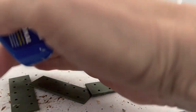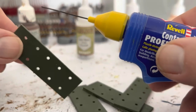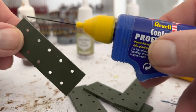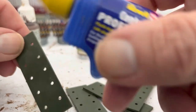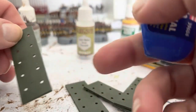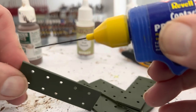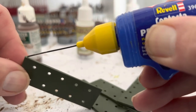The next thing I do is I'll run a line of polycement. I'm not trying to teach anyone to suck eggs, I'm just showing this to people that might not know. I'm going to run a line of polycement along all four edges because what the polycement does is it will melt that plastic and weld the two pieces together, which also helps get rid of that warping problem if you don't do it.